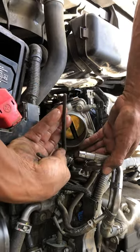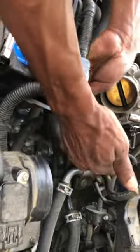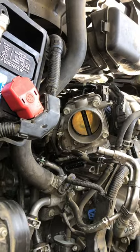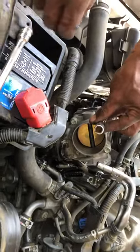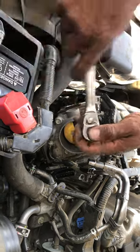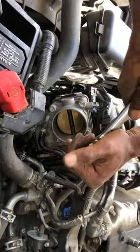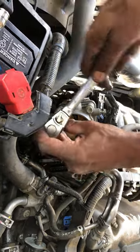Looks like we're gonna have to take the throttle body loose and just set it back to the side. So the next thing to do is take those four bolts loose that actually hold the throttle body on — 12 millimeter. Just light pressure, crack it, then go to the opposite corner, light pressure, crack it, this corner same thing, light pressure, crack it just a little bit at a time, and same thing with that one.